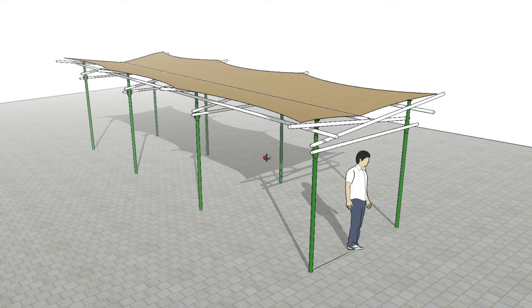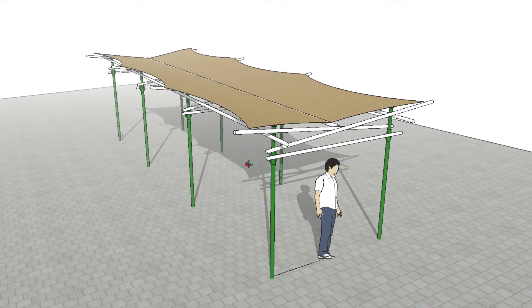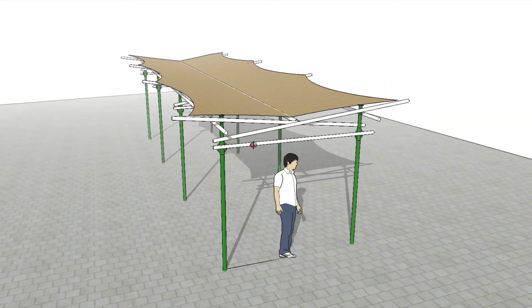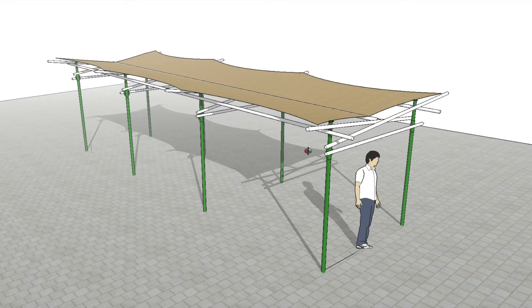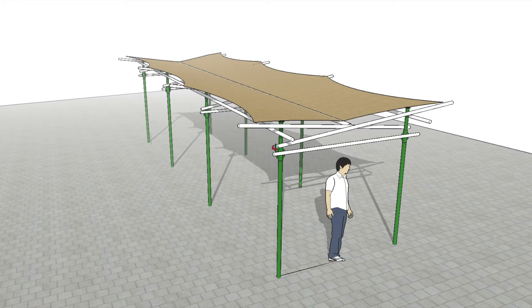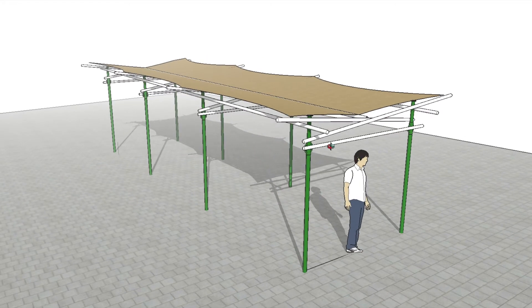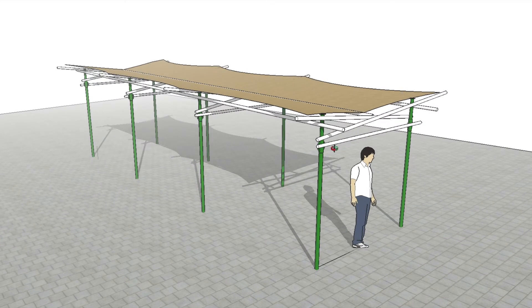We drew the structure first in SketchUp to check the design — it was done by the customer to start with, but obviously it's a scribble on a piece of paper with no scale. So we put it into SketchUp with actual scales to check for head height, how the lie of these scaffold tubes will work, and how they'll tie together so that we don't have to experiment on build day.